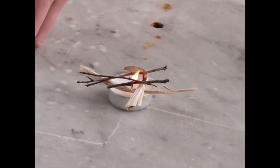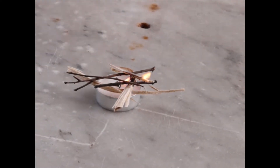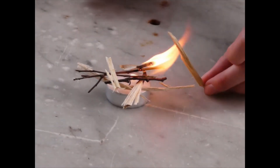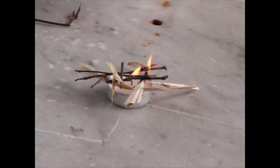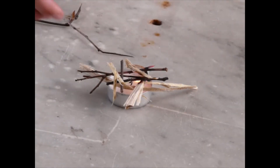As you can see, that's just starting to catch on one side. Just keep building it up.